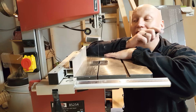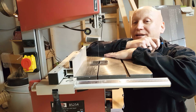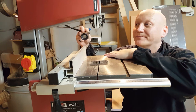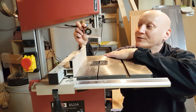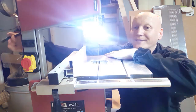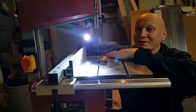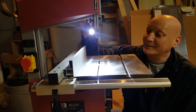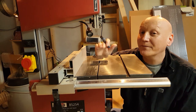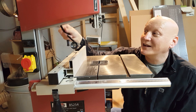First of all, I'm going to point out the things that I don't like about the machine that I believe should be improved on. The first is the light. Now it is a good light in the respect that it's very bright — it gives you a lot of light really nice and close up. The thing I don't like about it is that it comes out of the back here.